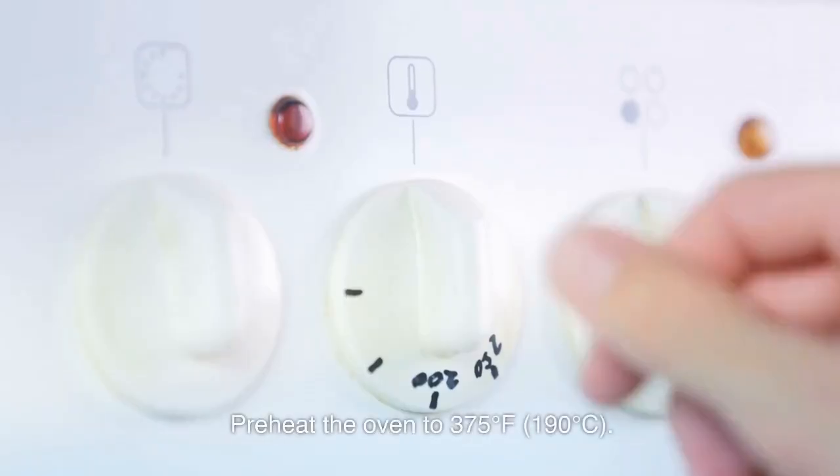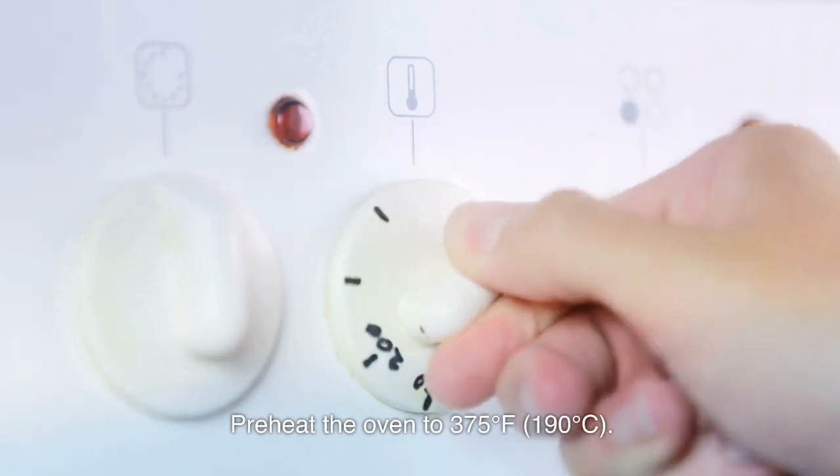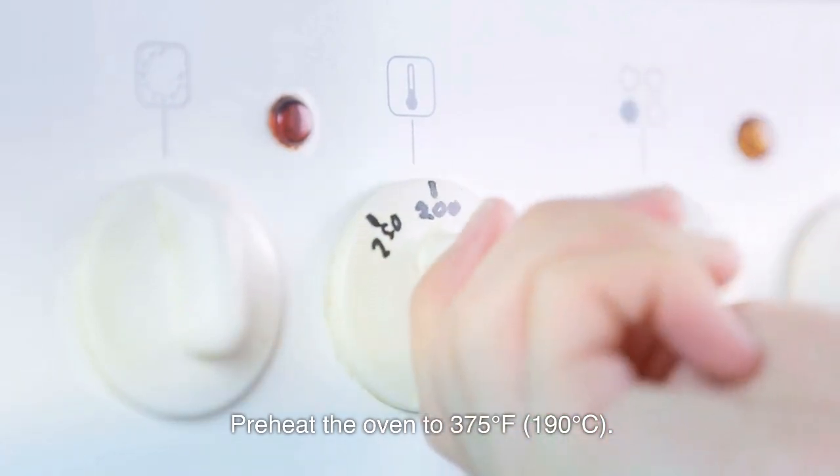Instructions: Preheat the oven to 375 degrees Fahrenheit, 190 degrees Celsius.